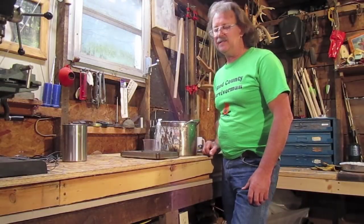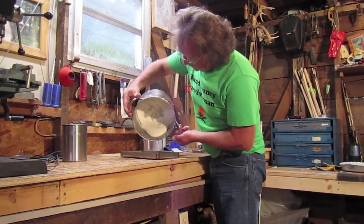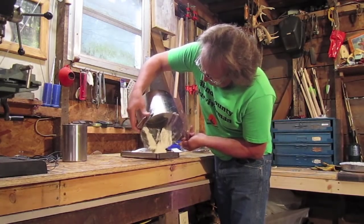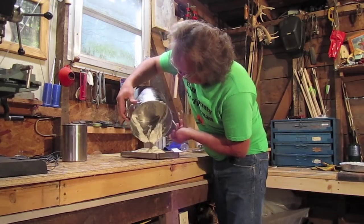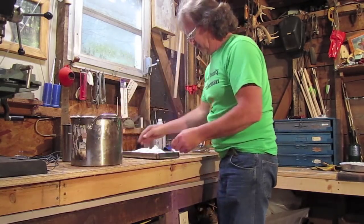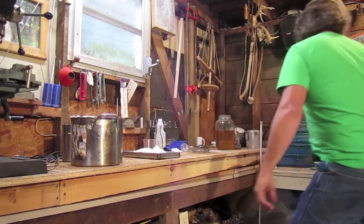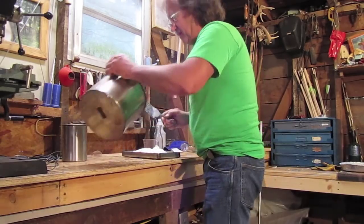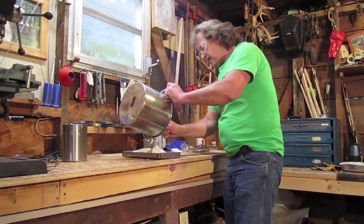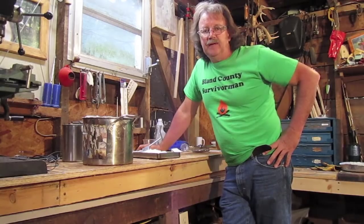I've got this stuff stirred the way I want it and I'm going to pour it into the mold to get a pound of soap out of it. I made a stainless steel mold and greased it with some lard — you can put wax paper or whatever you want in it. I'll scrape the rest out into the mold with a spatula and spread it out.